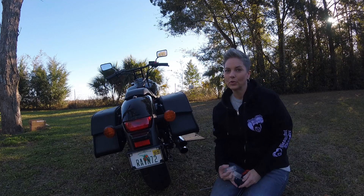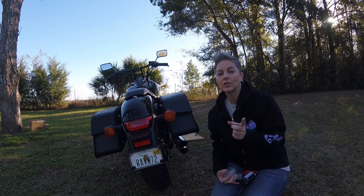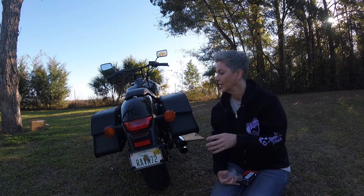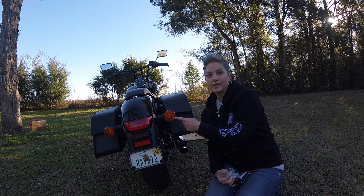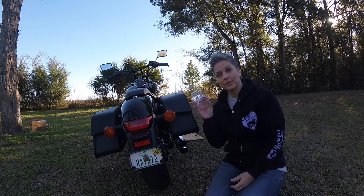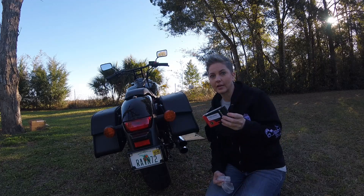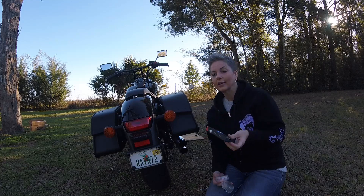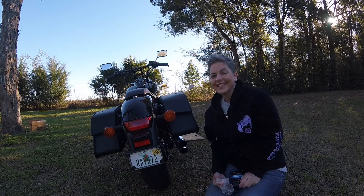Round two, the saga continues on changing out my turn signals on my tail lights and the turn signals in the front and lenses as well. If you watched my last video you will have seen that the smoke lenses did not work on the rear of my bike. So this time I have some clear lenses and some new LED bulbs — these are from Aux Light — so I'm gonna try these and see how they work. Hopefully they'll look better than last time.